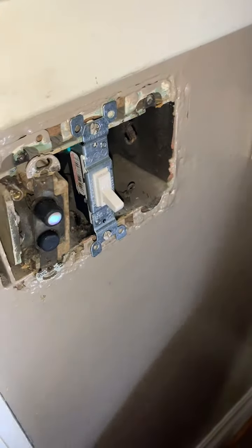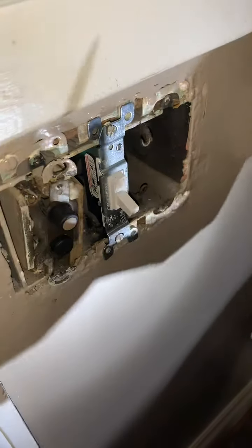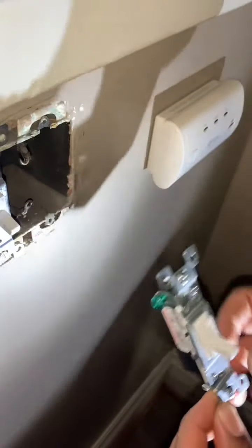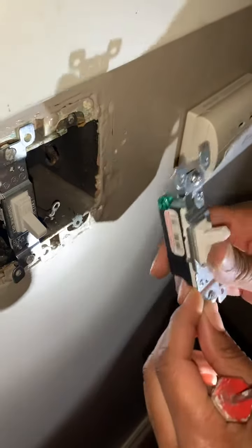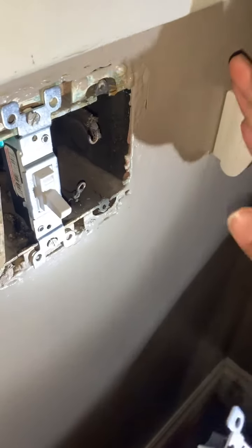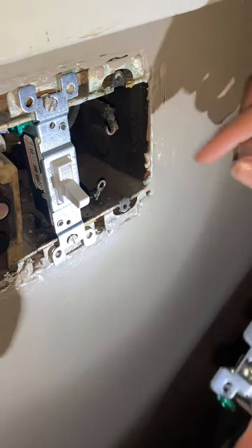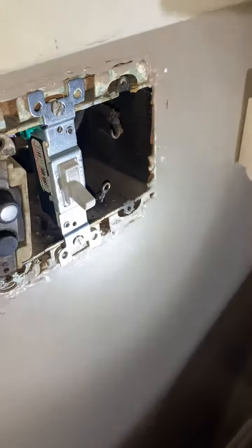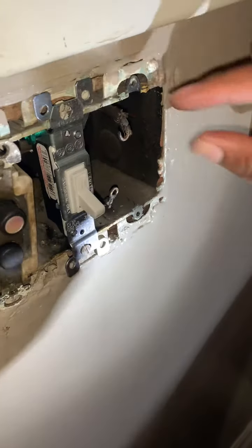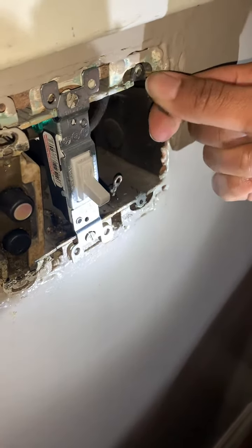I'm just going to put in an average switch here. These cost about 68 cents at Home Depot — the single. I'm going to go ahead and get these connected. I'm just going to take this top wire and keep them in the same position, just how I got them. I can't get technical and tell you why, and I don't have a tester tool to see if it's the live wire or not. I'm doing everything bare bones.